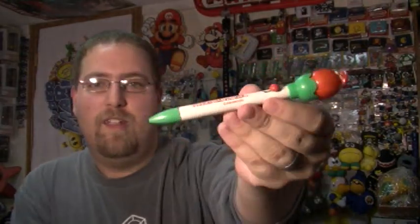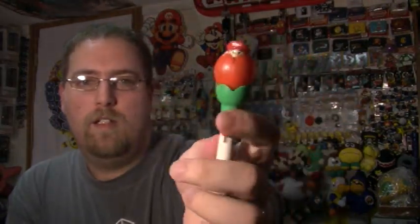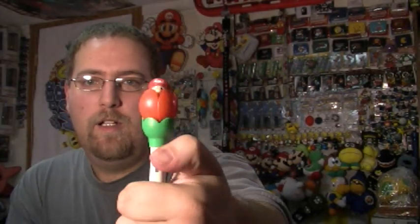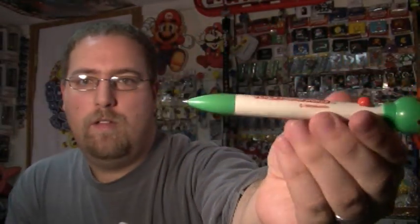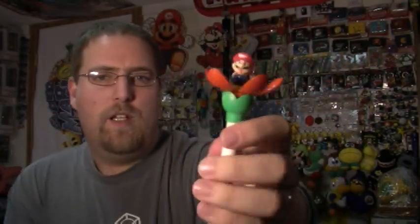I don't know what this is — I mean it's obviously a pen, but why Mario is in a flower and why he comes out of that flower, I don't know. That's how you get the writing utensil part of it. It's from Super Mario World, so you remember the part where Mario was in the flower and you had to rescue him, right?